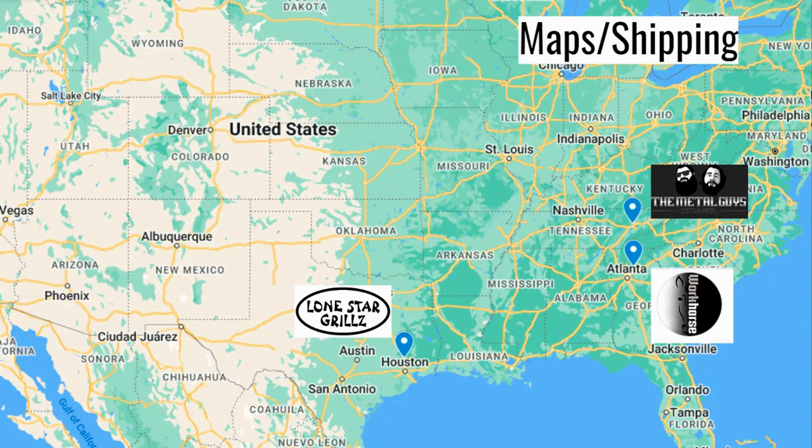Here we have our maps. Lone Star Grills is a little north of Houston. Workhorse Pits is there close to Atlanta — they're going to have a new campus location, but it will still be in Georgia. And the Metal Guys, they're up there in Tennessee. I like to show people these maps just because shipping will play an important cost factor in the price that you're eventually going to pay for one of these smokers.